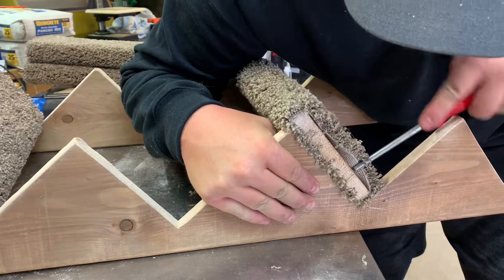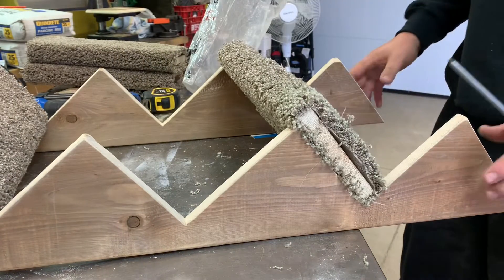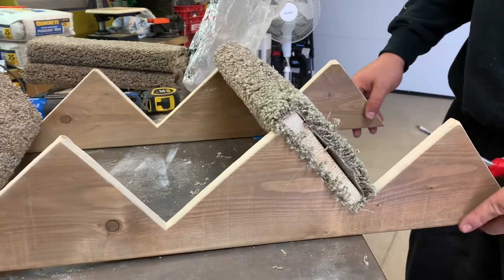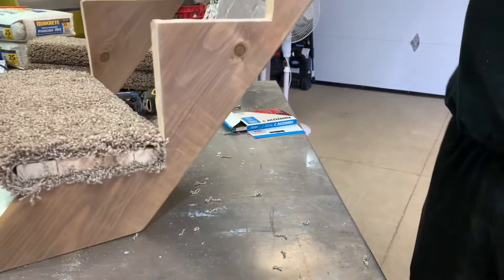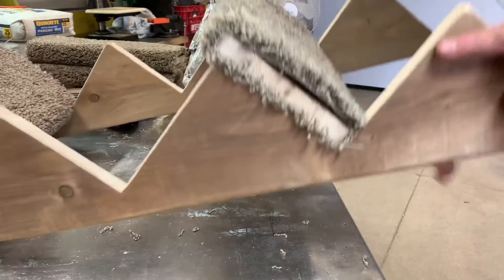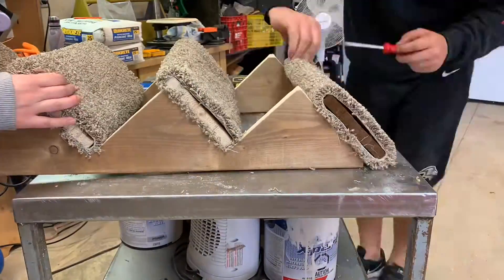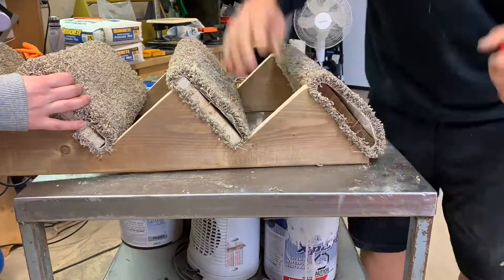This actually isn't the first set of stairs that we've made for our dogs. I'm going to link down below a video I made about dog bunk beds we made out of an old wooden TV, with stairs so they have a lookout perch. So if you're enjoying this video you might enjoy that one as well — we actually made the stairs for that project a little bit differently.